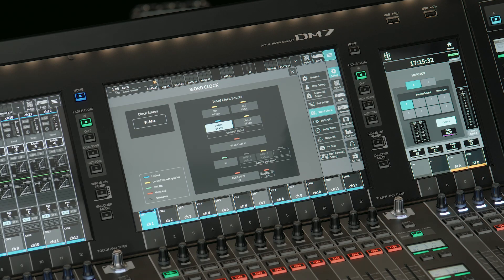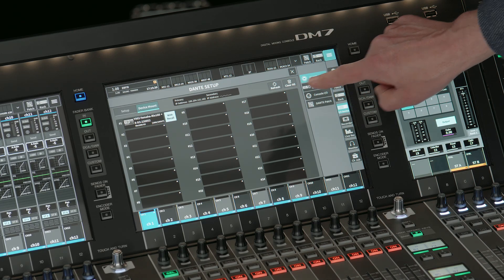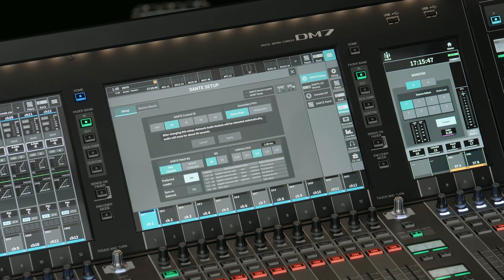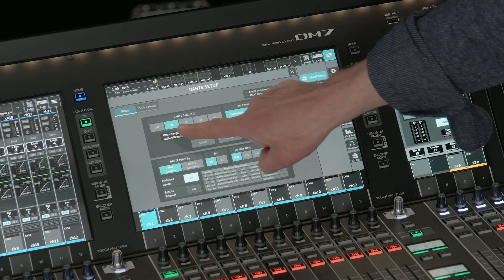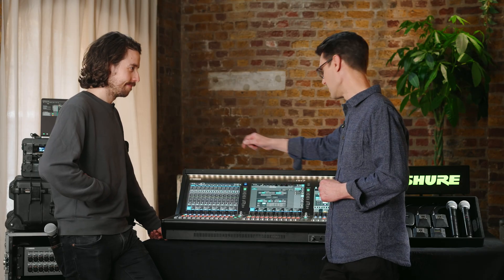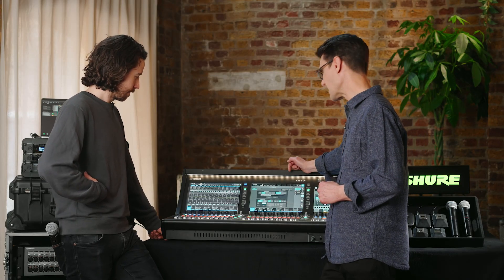Here we have the same settings found in the RIVAGE series and in the CL and QL series. First, we need a Dante control ID. If you only have one mixer in your system, choose ID number one, because that determines the sample rate, bit depth, and latency used for the other Yamaha IO devices in the system. If you have more consoles, choose another ID number. If you've got more than four consoles, only four can do device control — the others must switch the ID off, meaning they can't control anything. That's a limitation to be aware of.